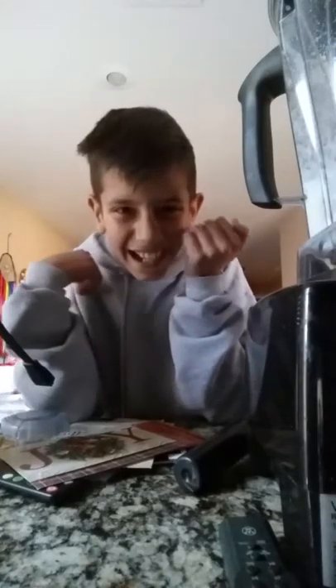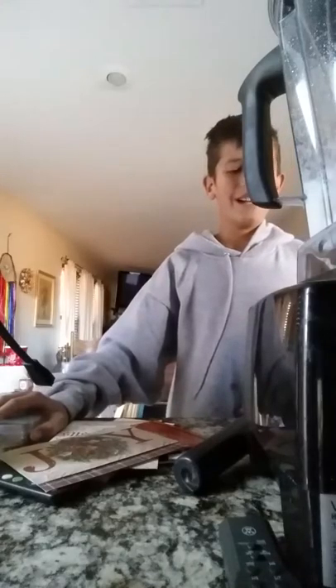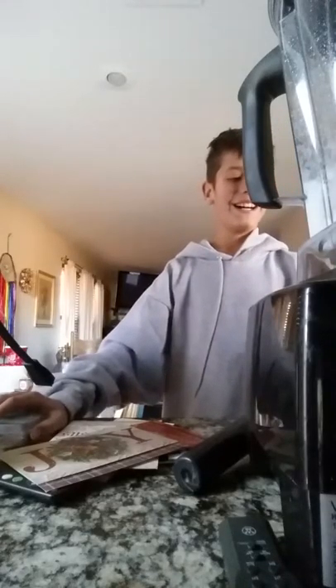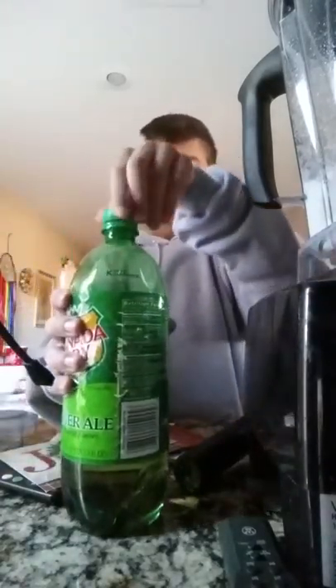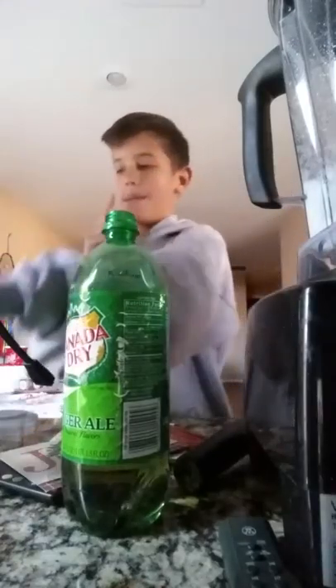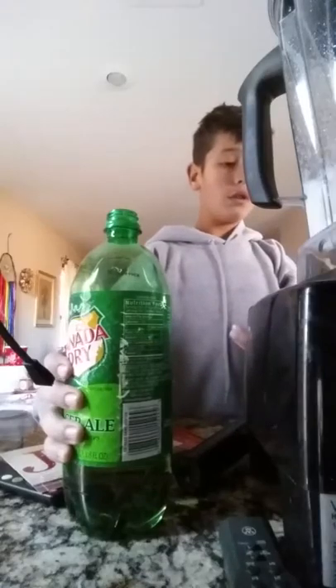All right, so turn it — oh my god! Oh my god, I did not expect that. This looks like it would be planned. Oh my gosh, I'm sorry guys, that was weird. All right, let's pop open the ginger ale. That scared me — I thought it was gonna be low but no. All right, we're gonna turn it on.